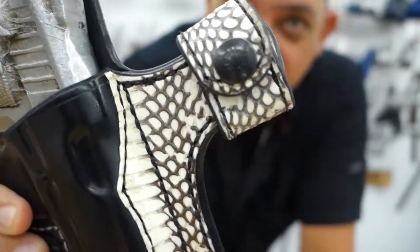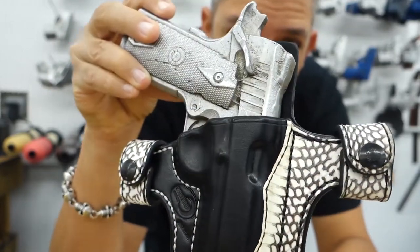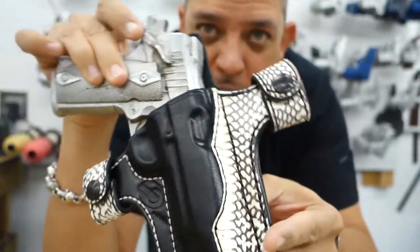Amazing Cobra snake skin holster. This is a custom order that we can make for you — we can make these inside and outside the pants. Truly amazing. Just love the work here. You can find these on Winthropholsters.com.